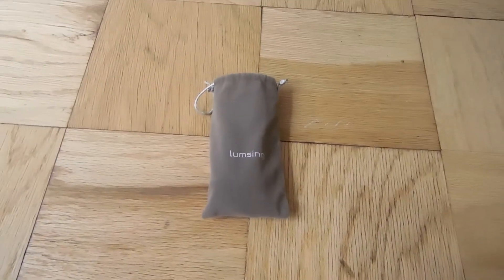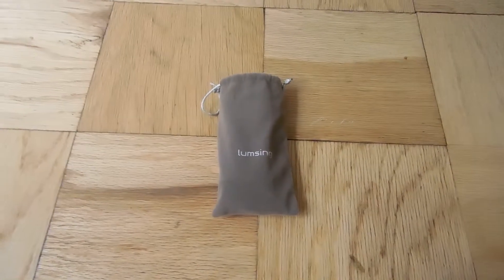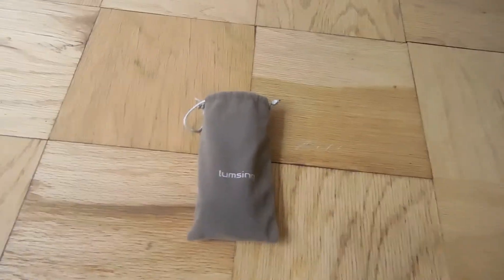Hey guys, it's PoliK12. I know I didn't make a video for a long time — I was busy. It's summer right now so I'm enjoying my summer. Today I wanted to show you a product that I got.